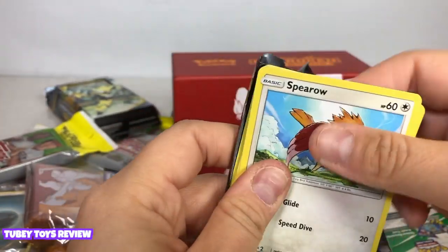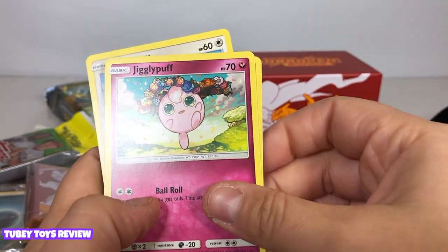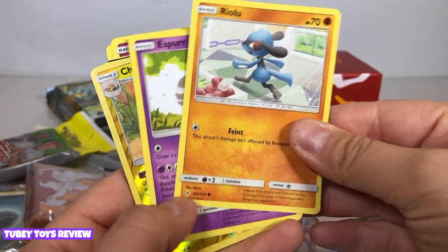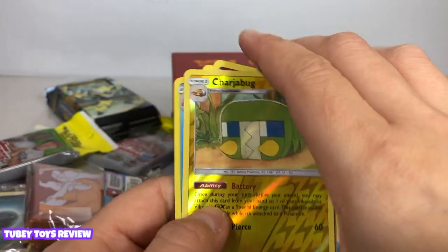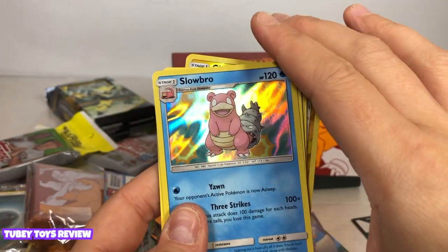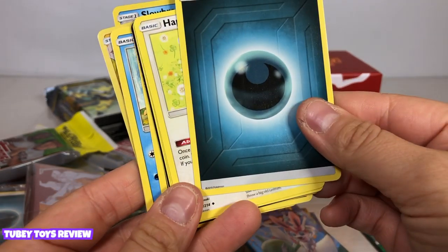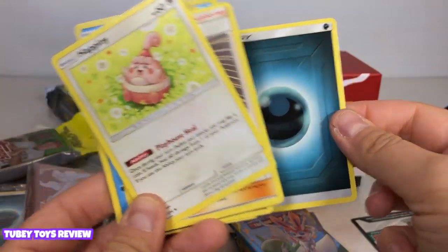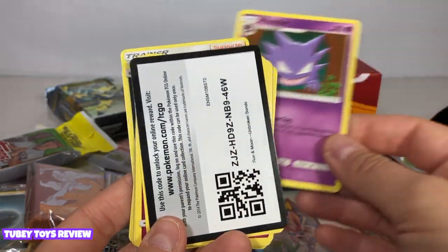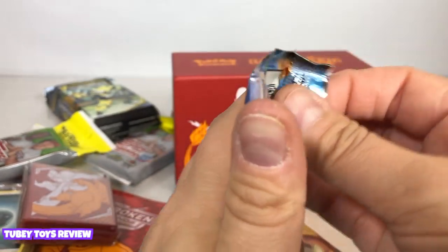Now we're going to number two. I never actually played the game Pokemon, I just used to collect the cards and had them in a book. Here is Spearow — oh my gosh, it's Jigglypuff! It's Crabby, Riolu — looks like a doggy. Oh, I see a holo right there. Espurr. Oh, another reverse holo. And this is Charjabug, Slowbro — oh my gosh, it's my first hologram card! How cool is that! And we have energy here. Hoppip — that's a new one. Oh, a Welder card. Haunter. Really cool!